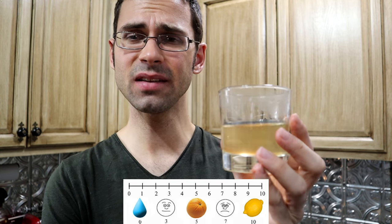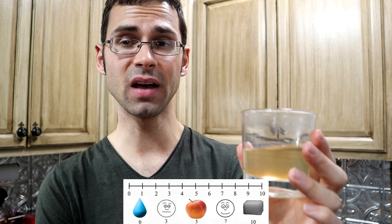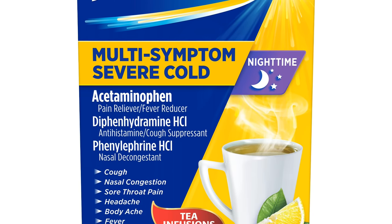I wasn't expecting this to taste very good, because it's used as a medicine. But that's alright — it tastes kind of tart, like a lemony kind of tart, maybe a 6 out of 10 on tartness, a little bit more than an orange but less than a lemon. It's a little bit sweet, maybe a 3 out of 10. If you took some lemonade and apple juice, mixed them together, diluted it heavily, and threw some bay leaves in there to add some herbal taste, it reminds me of drinking a Theraflu or something. It's not that bad if you're into the whole medicinal thing.